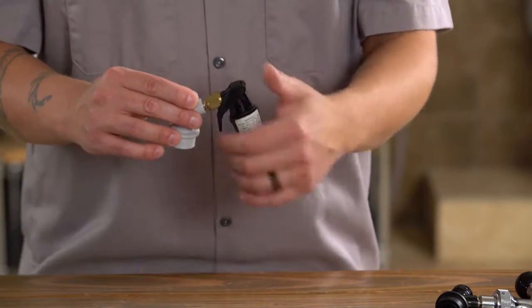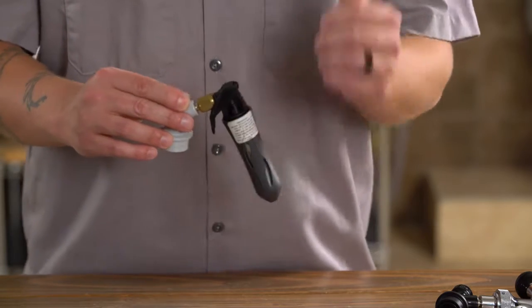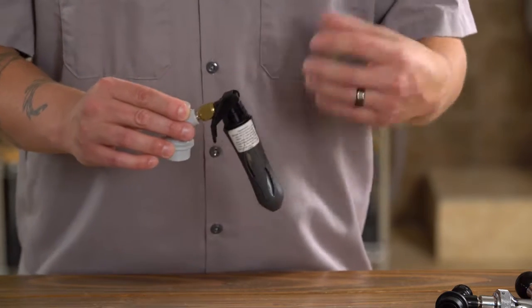As you see pints start to slow down, you can pull the trigger once or twice more in quick little bursts just to re-pressurize the headspace. We're not trying to carbonate the beer at this point — we're just trying to dispense it, just trying to push it.